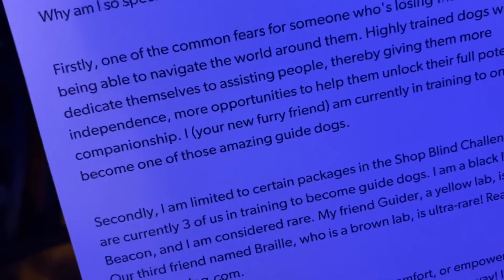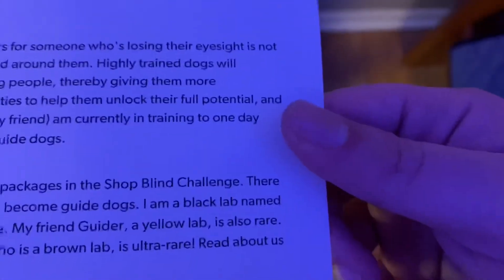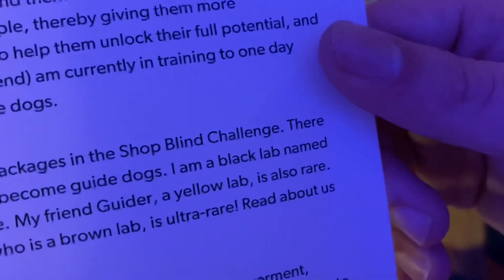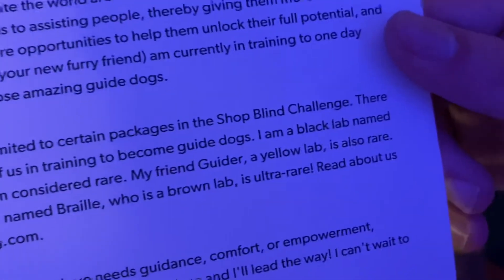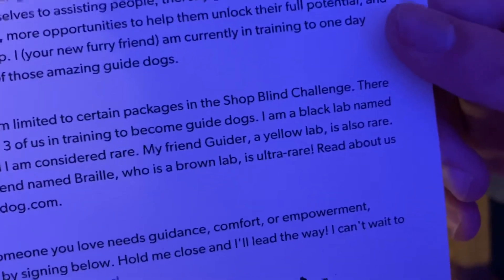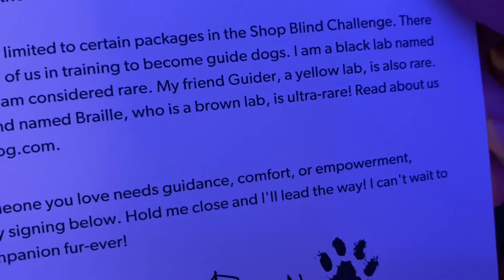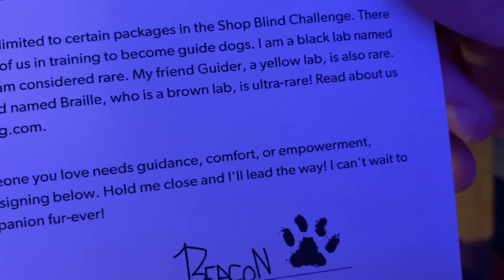'Secondly, I am limited to certain packages in the shop blind challenge. There are currently three of us in training to become guide dogs. I'm a black lab named Beacon — I am considered rare. My friend Guider is a yellow lab, also rare. One third friend named Braille, who is a brown lab, is ultra rare. Read about us at myguidedog.com. If you love and need guidance, comfort, and empowerment, adopt me by signing below. Hold me close and I'll lead the way.'